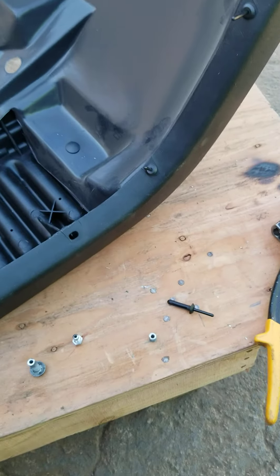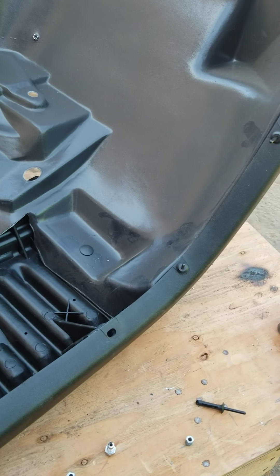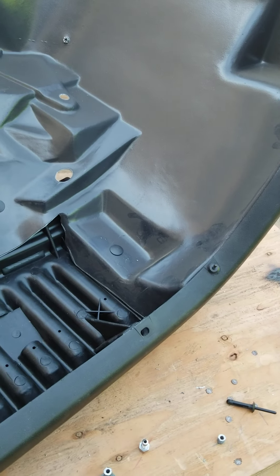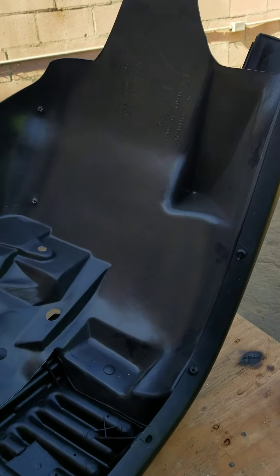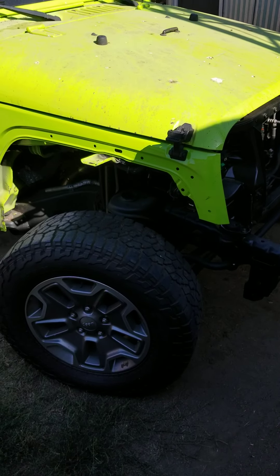Good afternoon everybody, this is Jeff from Rose Bucket Valley Garage. I ran into a little problem that I thought you might be interested in. This right here is a right front fender for the Jeep, which is going to go right down here.